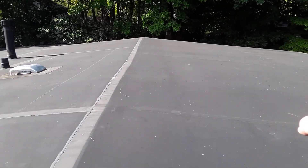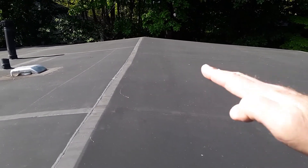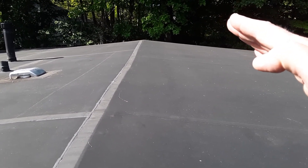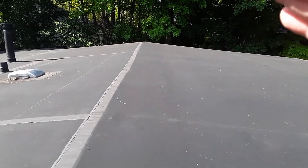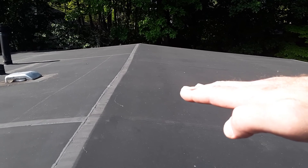It's got a 3/12 pitch at least on this section, to where you could have used shingles. But the greater the roof slope, the better your life expectancy. And the lower it is, your life expectancy accumulates a lot quicker.